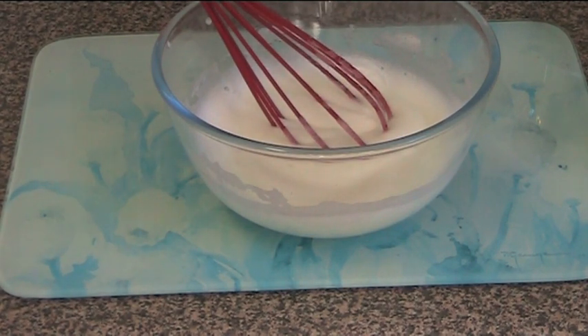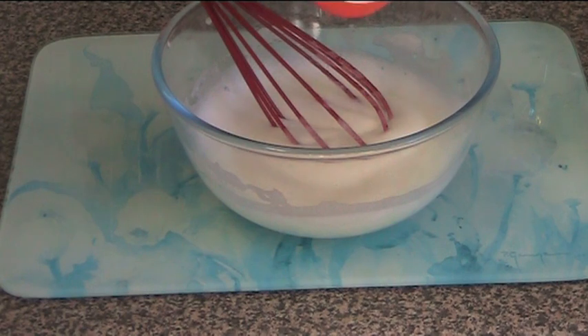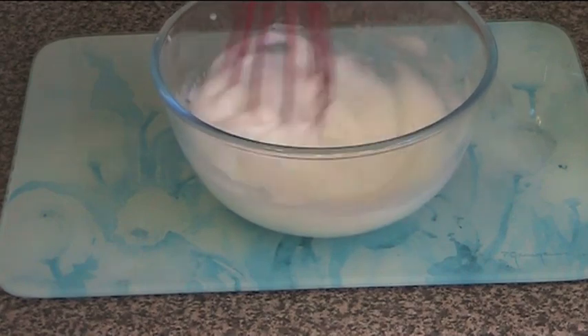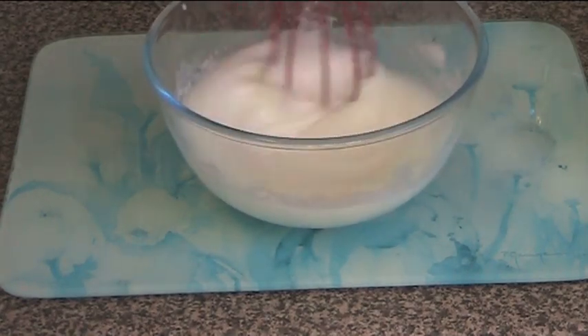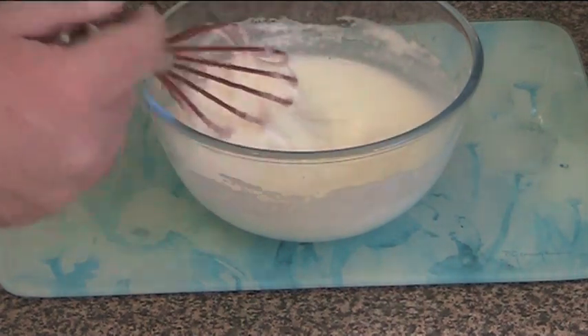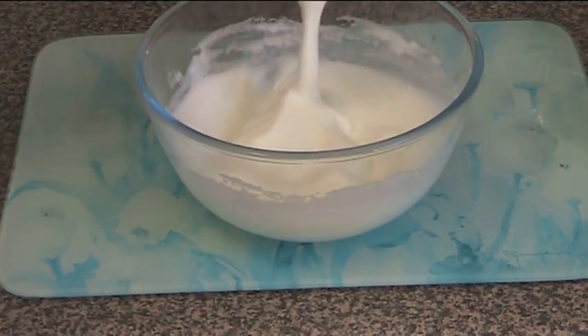To that we're going to add two tablespoons of caster sugar — that's very fine white sugar. We're just going to beat that through until the sugar's dissolved into it. A couple more minutes of beating and you've got lovely stiff peaks. So that's the consistency we're looking for.